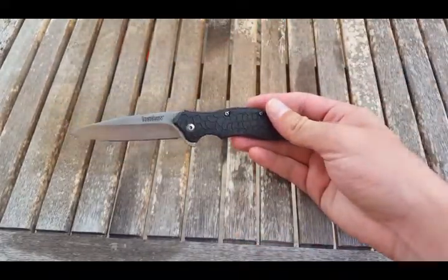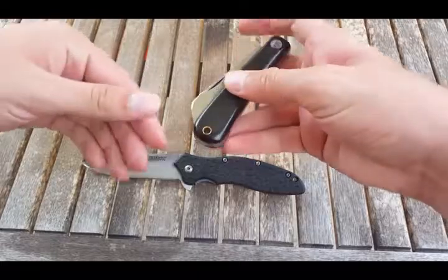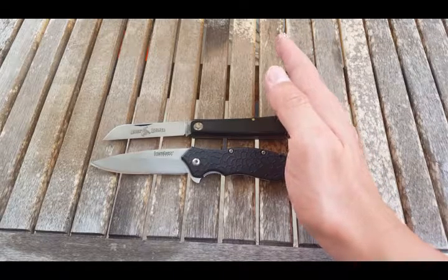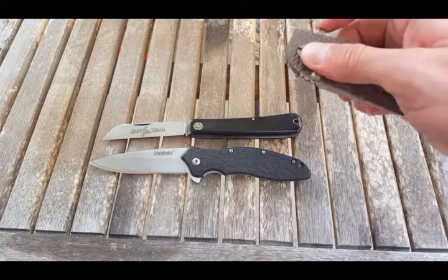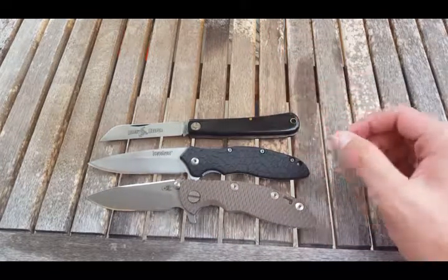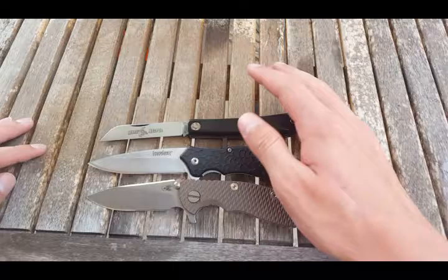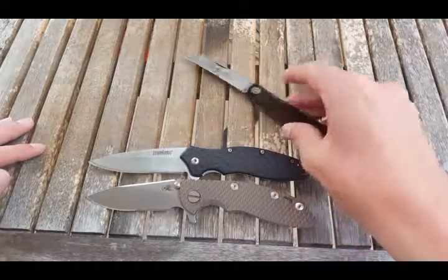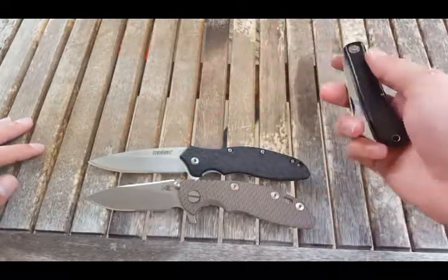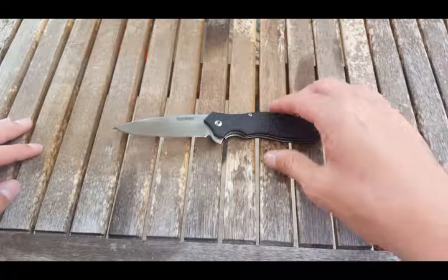This is a sub 3.5 inch knife. Here is the GEC-47 — line those up. Here is the Hinder XM18 3 inch. It's very similar to the 3 inch, almost identical blade length. The Oh So Sweet is just a hair longer, and it is longer than the 47, which I believe is also the same size as the 71 Sod Buster. If you have that knife, it's pretty close to this size.